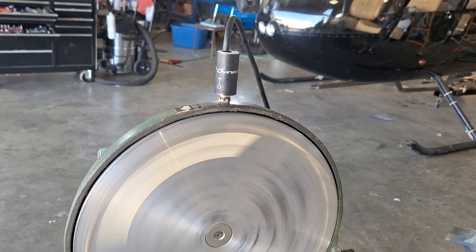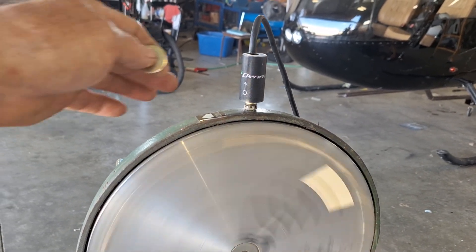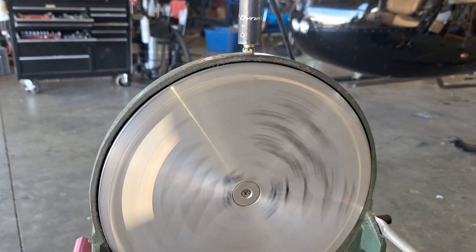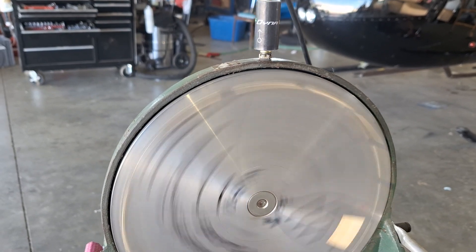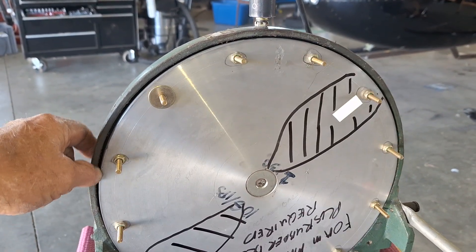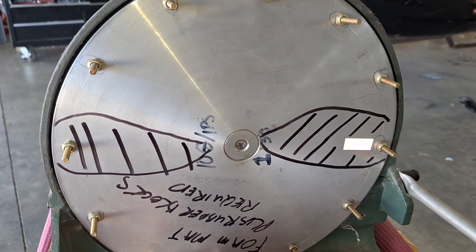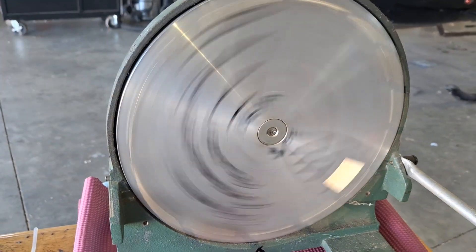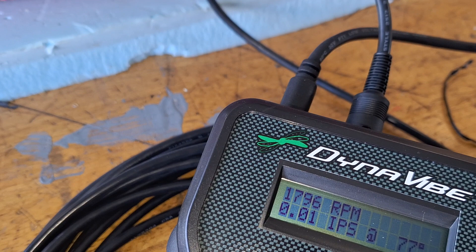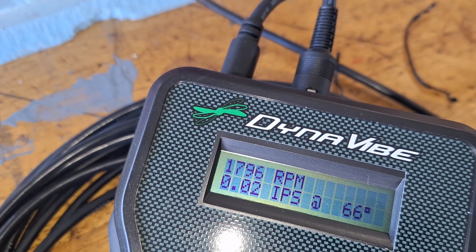This thing is rotating counterclockwise. So this is your 12 o'clock position — as it rotates, six o'clock is over there. We'll add a weight to the six o'clock position and fire it up again. And as you can see, it went back to 0.01 IPS adding an equal weight on there.